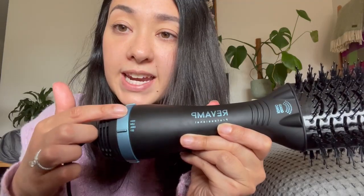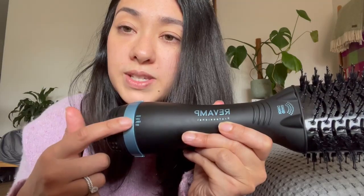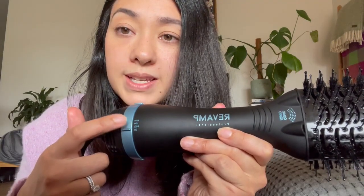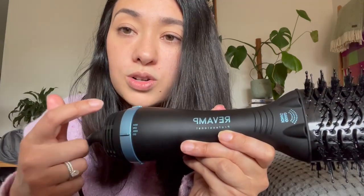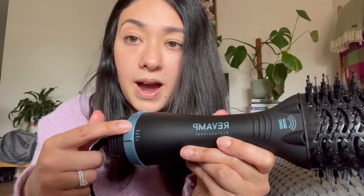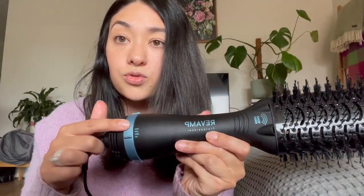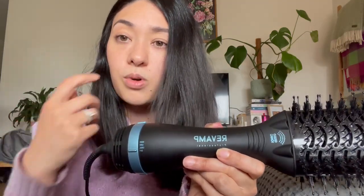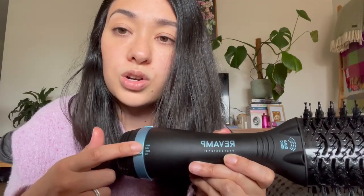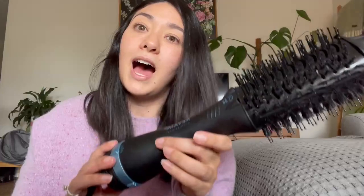It's super simple — it just has this one little switch with three different heat settings. There's a cool setting, which is quite powerful and used to set your hairstyle; a low setting, which isn't as powerful or as hot; and then a high setting, which is quite hot and powerful. I use high when drying wet hair straight out of the shower, and low on dry hair, which I find is more than enough.